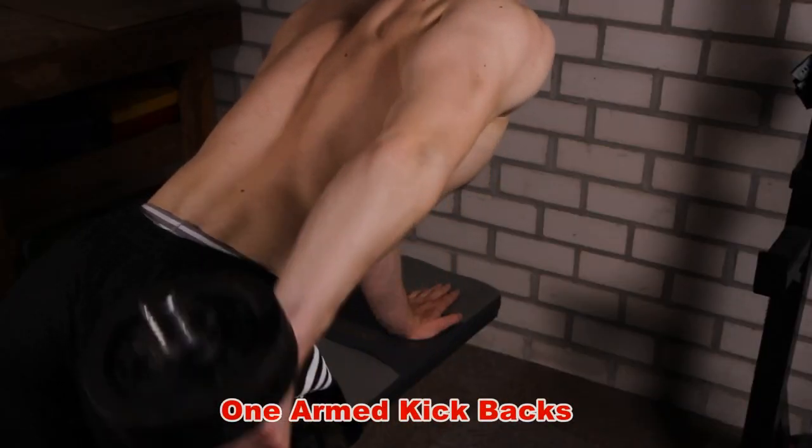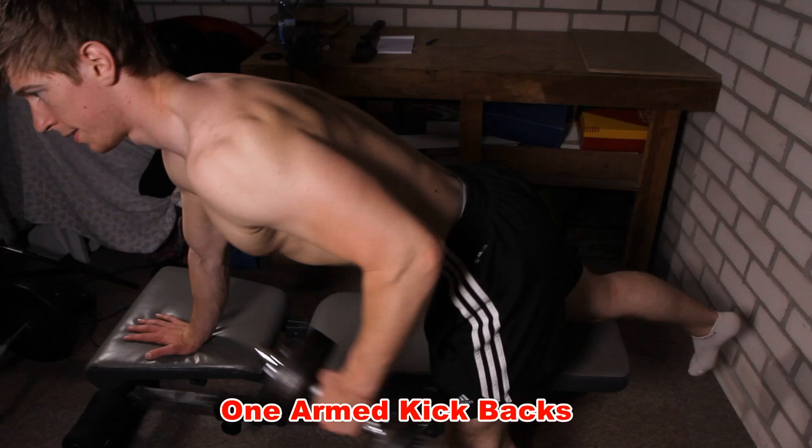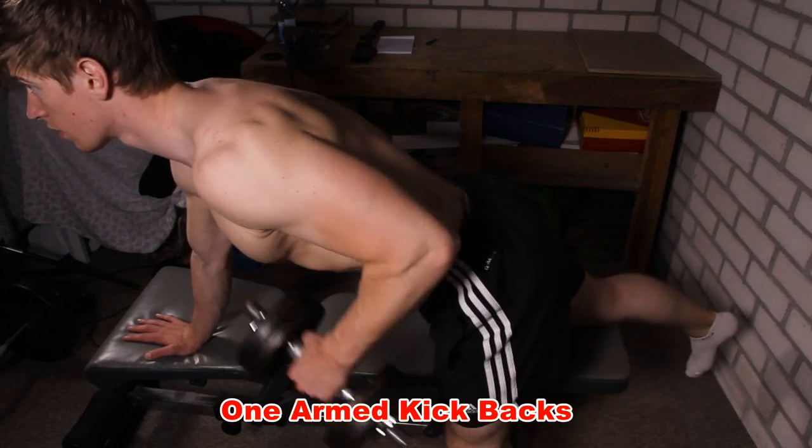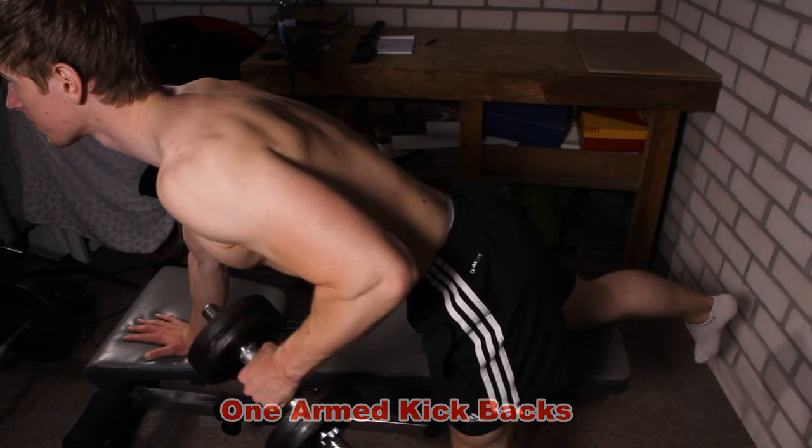As for any dumbbell tricep exercise, make sure that the weight that you use is not too heavy. It should be a controlled movement, and you should squeeze your muscles together on top of the movement.